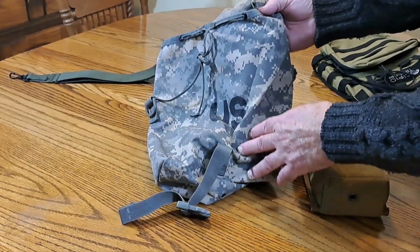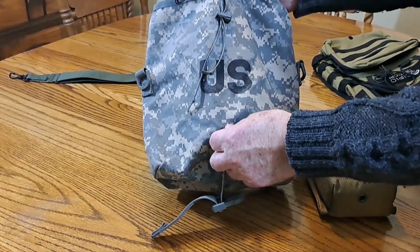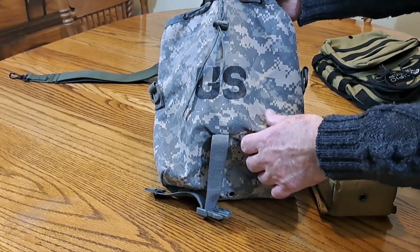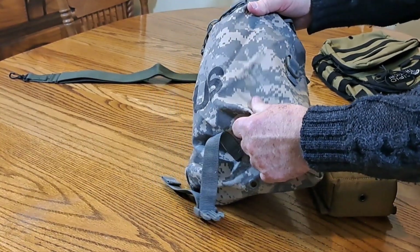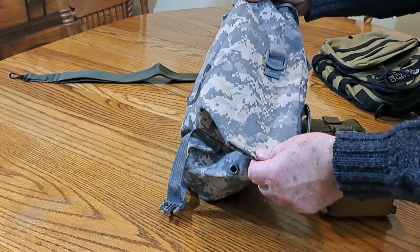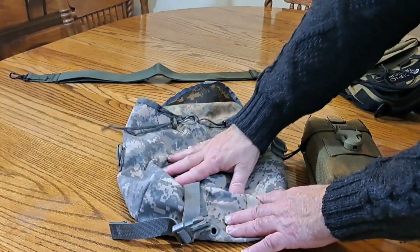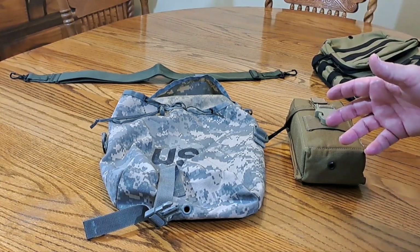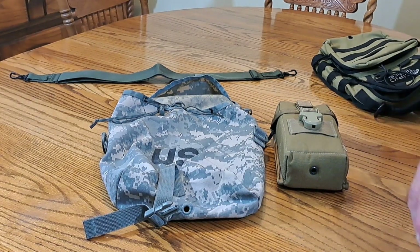It's water repellent, not waterproof, but you can always spray it with waterproofing if you want. Unless you're out in the rain for a long time it's just not going to soak through — very tight weave on the nylon, very rugged. Briars and things like that are not going to rip through this. Military surplus is great and I'm going to be doing more videos on it.